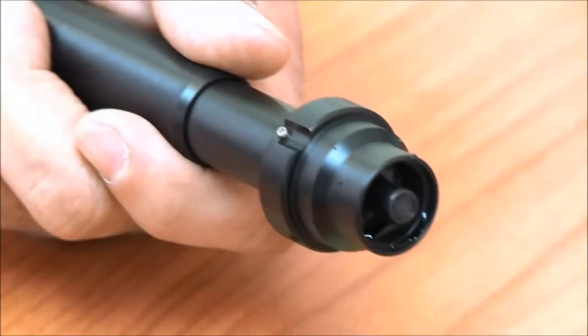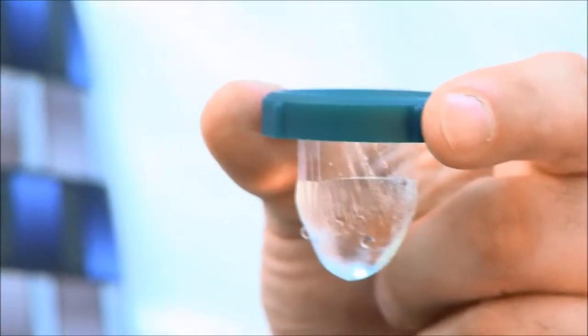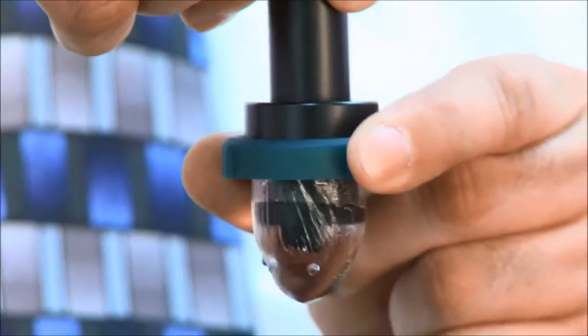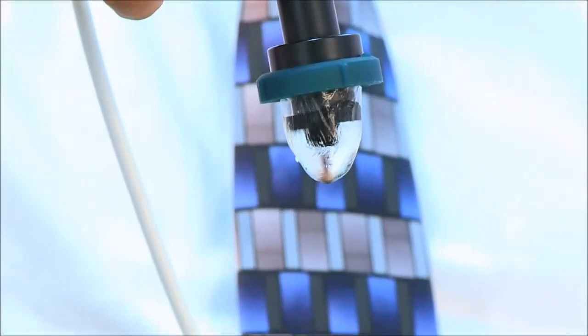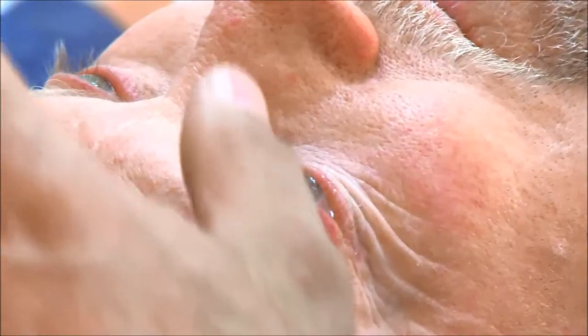The 40 MHz probe is open and the transducer is visible. The probe can be used in several ways. This configuration is for use with the ClearScan bag. The bag is filled with distilled water and the probe is inserted. The bag should be taut, but not hard. It must follow the contours of the eye. Put some tear gel on the bag to improve transmission of the ultrasound.